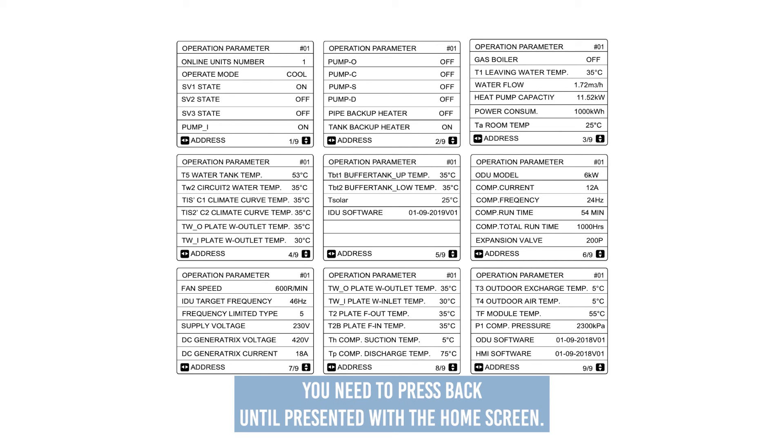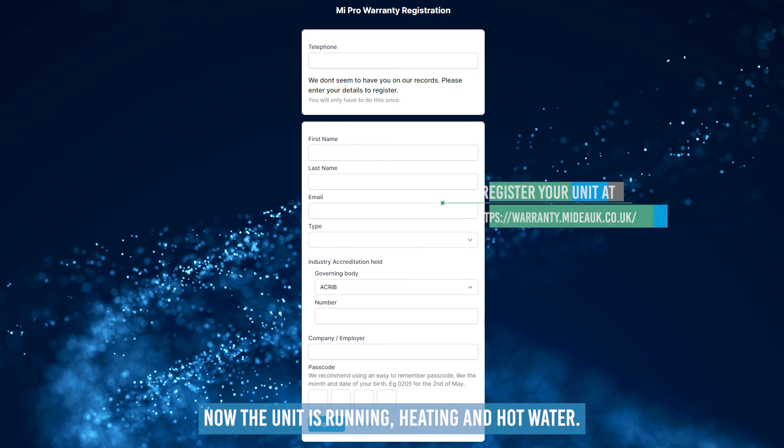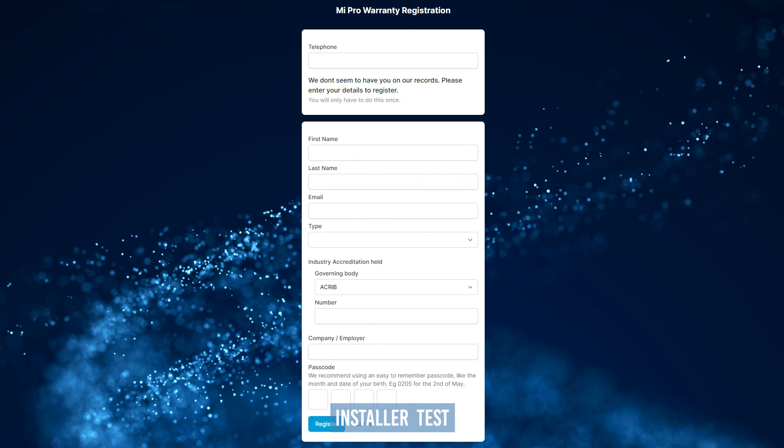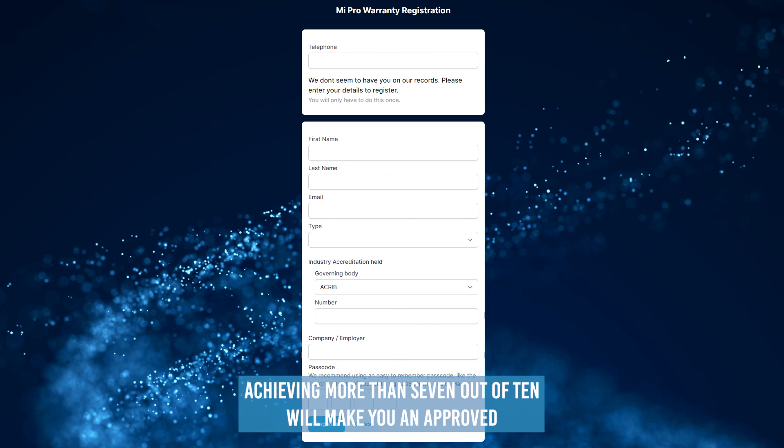Now the unit is running heating and hot water, you need to register the unit for warranty using the Freedom Heat Pumps website. You must provide a photo ID, unit serial number, and postcode. Using the Freedom Heat Pumps handover book, once the warranty is completed you can hand over to the homeowner. Complete the Midea installer test — achieving more than seven out of ten will make you an approved Midea installer.